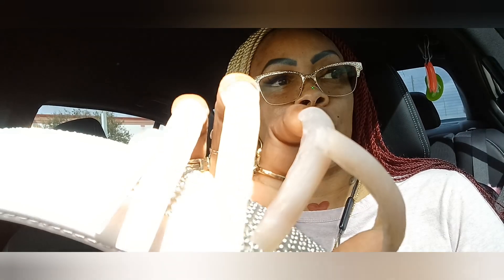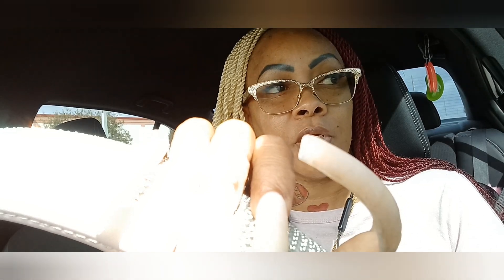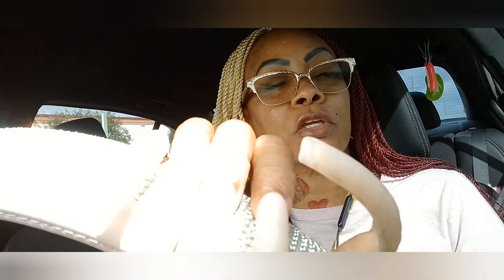Especially after I cure it — gel polish I can wipe off with alcohol before I cure it, but if I cure it and I don't like it, you've got to drill it off. I also want to go home and put some more acrylic here. I'm noticing that the longer they get, they're starting to lift a little bit before my three-week mark. I was speaking to one of my girls — y'all know her, Yanni. She's been on TLC, she's been on My Strange Addiction, she was in the Guinness Book of World Records. Her nails are extremely long.